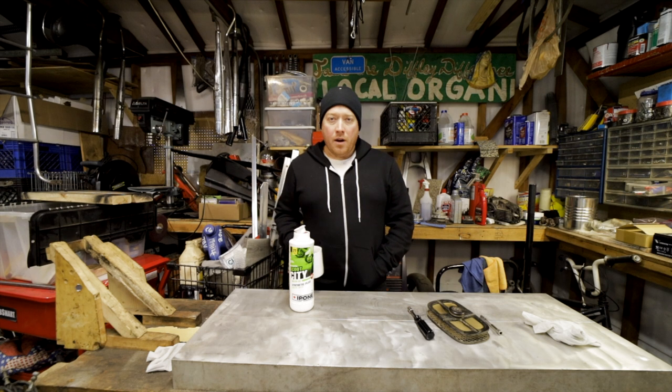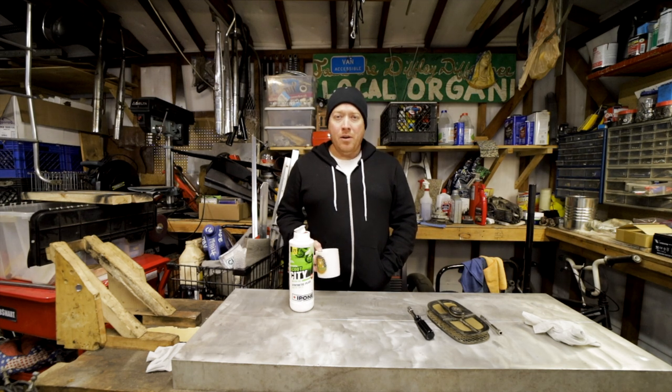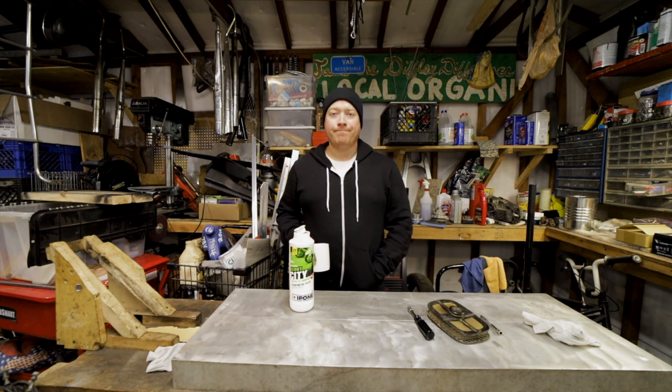We're all done. That's all it takes to change the air filter on the XR200R. Thanks for watching. If you have any other questions about the lens, let me know — I'm thoroughly satisfied. Thanks, bye!